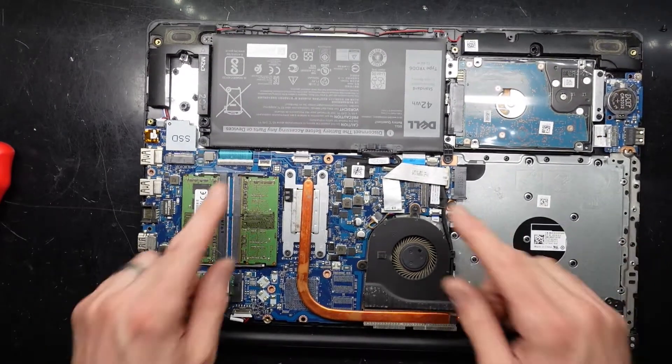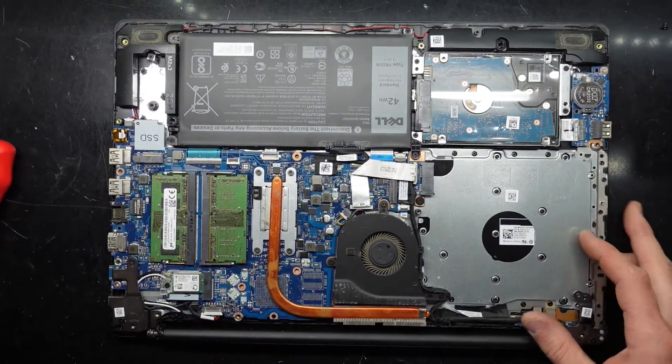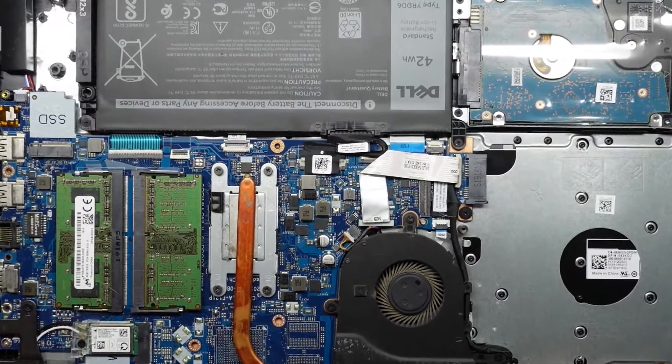Looking inside, we have the battery here which I will disconnect before I change the hard drive over. While in here I'll also cover how to replace your RAM.